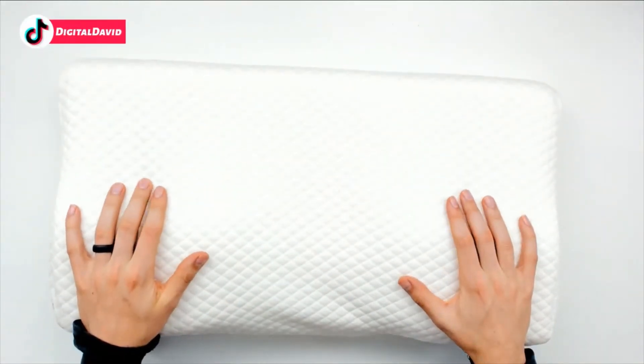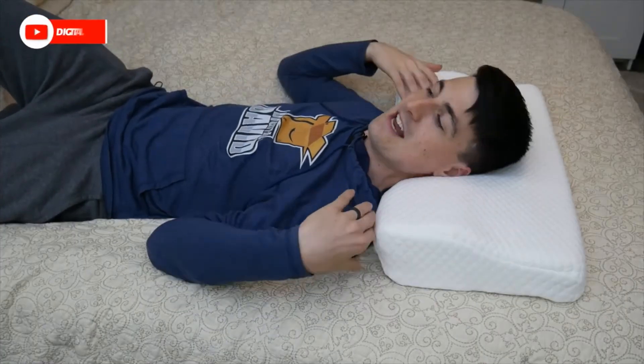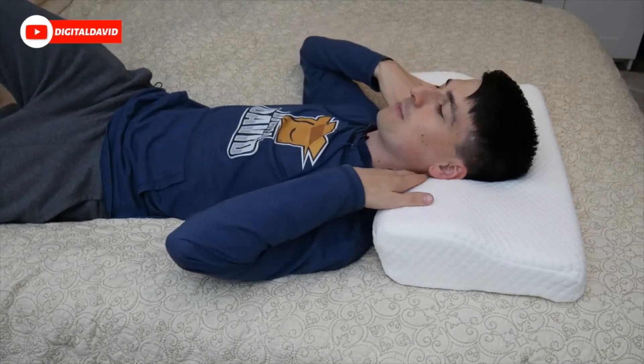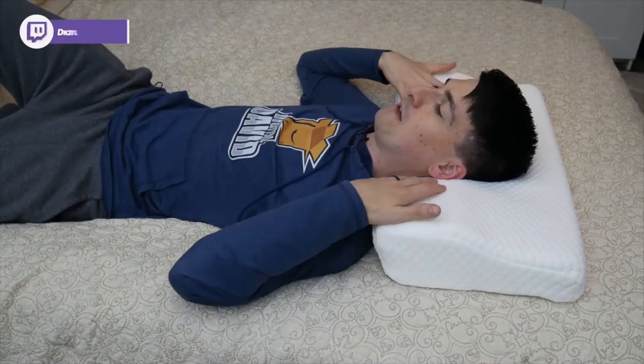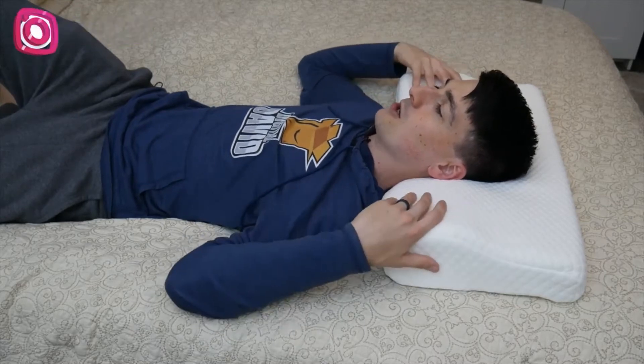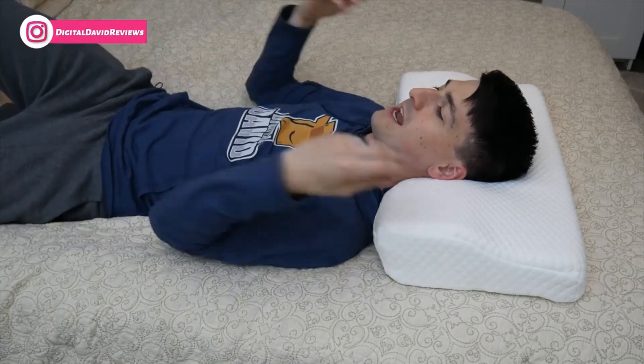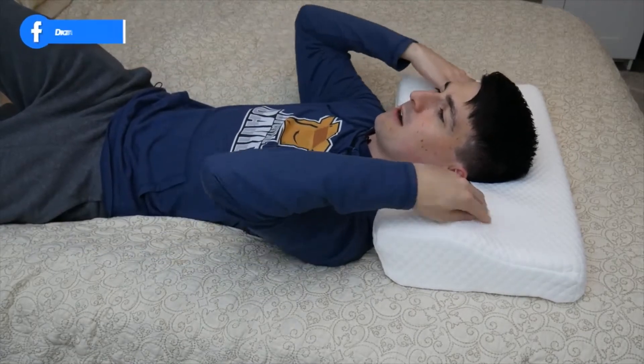Alright guys, so I'm in bed right now laying on my back trying out the pillow. It's definitely made for your neck and your head with that support, which is really nice — your head will fit perfectly in here to give you the support you need if you want to lay on your back. Very comfortable. I'd say it's pretty firm — very firm memory foam pillow.